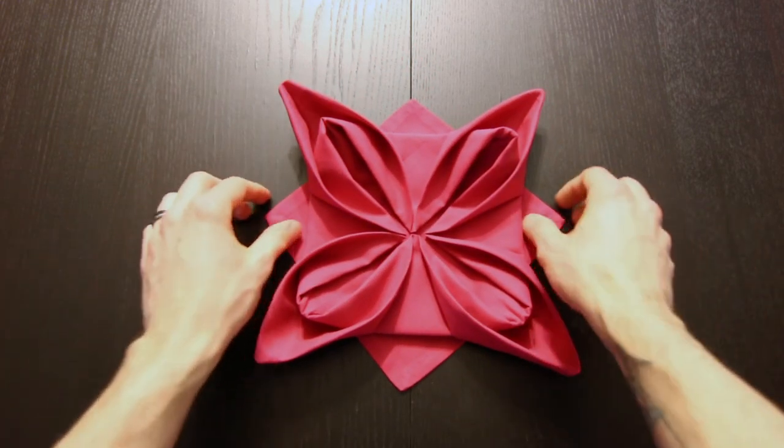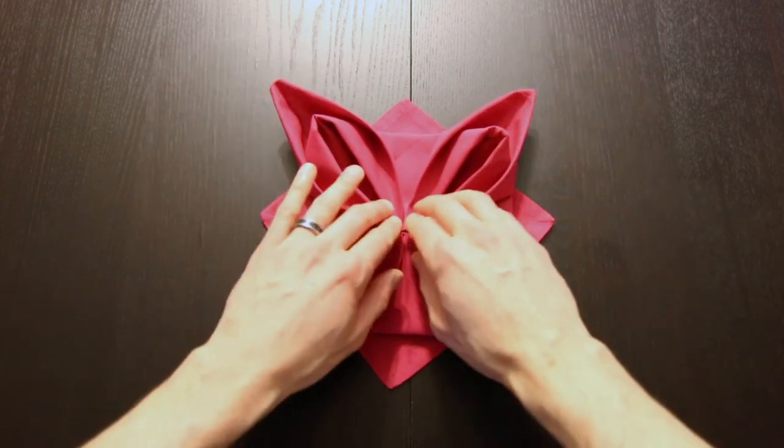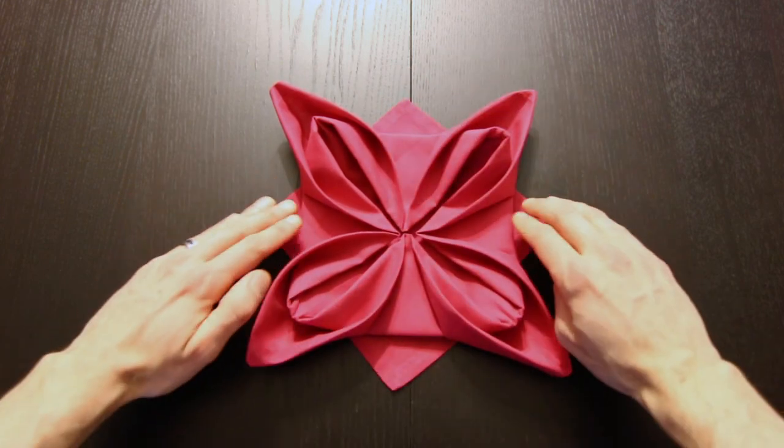Now if you're using paper napkins or an actual sheet of paper you can shape these petals a little more. But with a linen like this, just fold it like that and it looks really good.